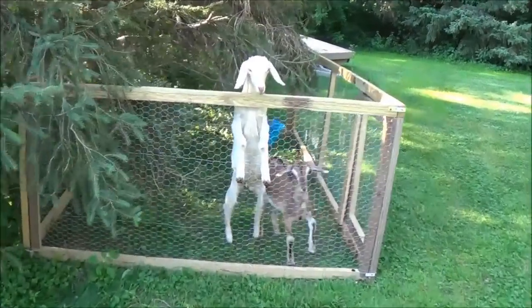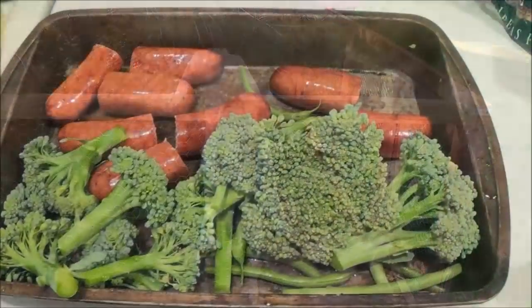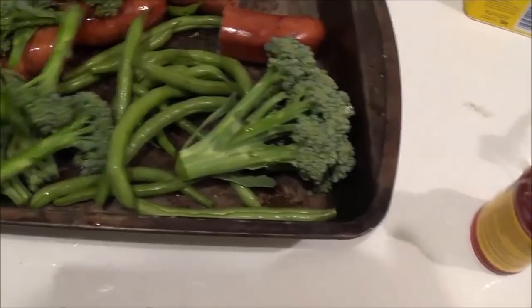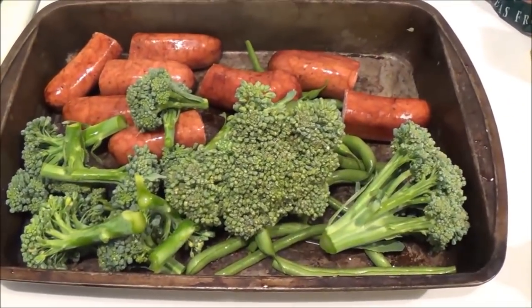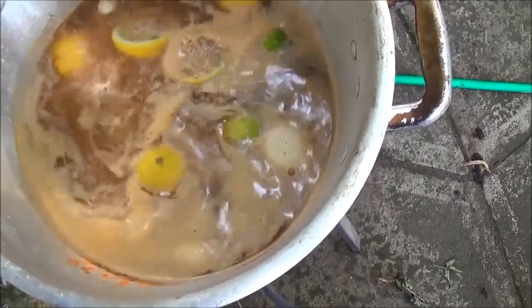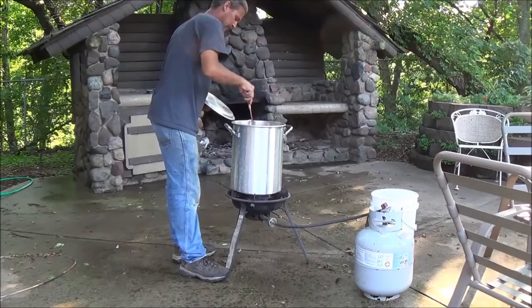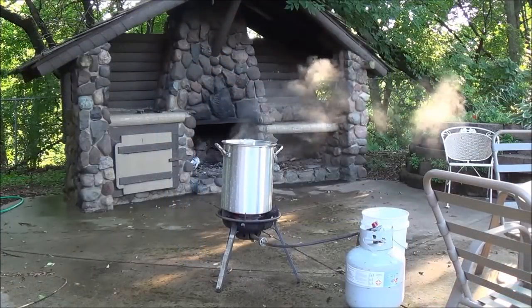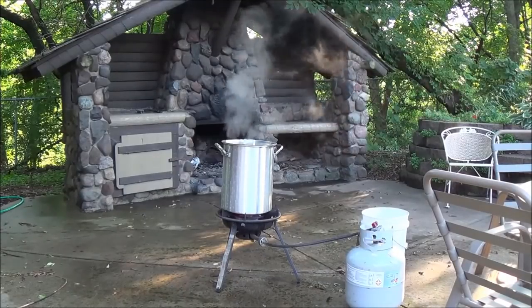If these guys don't start quieting down I'm going to put them in the boil. You guys hush up now. Okay so I have some sausage, some broccoli, some beans, and the potatoes and stuff that's in there now — and that's all I'm going to do this time. I will say this much, with that Old Bay seasoning in there it smells completely different than it did last time. It smells really good.